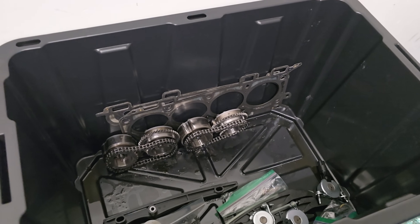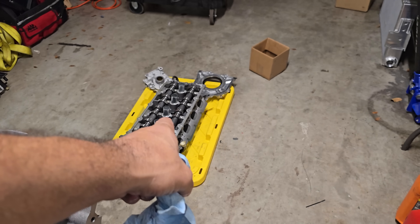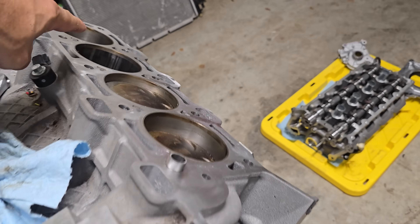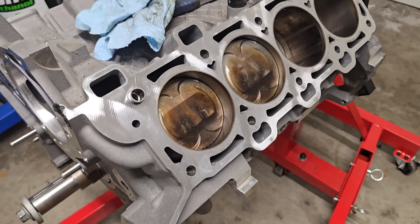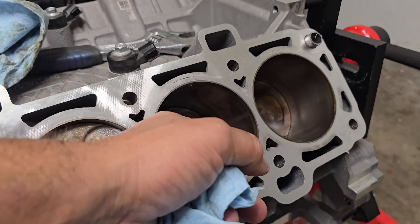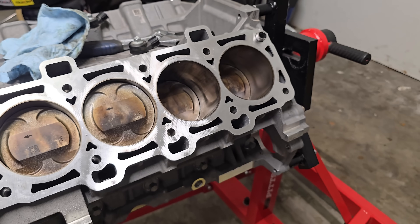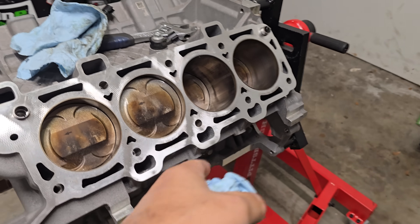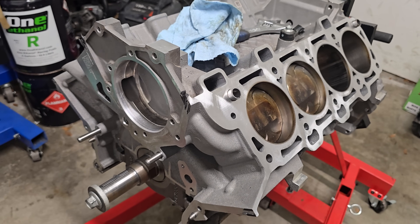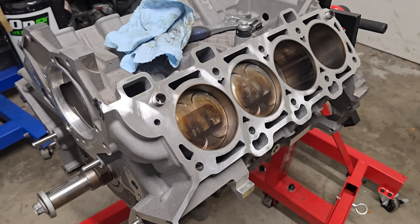I got a set of Gen 2 cylinder heads. For the cost of the whole engine, it was less than $2,000. I got heads, oil pump gears, crank sprocket, and all the timing components. A bad sleeve on this short block, which I might be able to sell. I'm thinking I'd sell this Gen 2 bottom end for $1,000 — rebuildable. I'll keep everything else. Crazy money? Who knows?